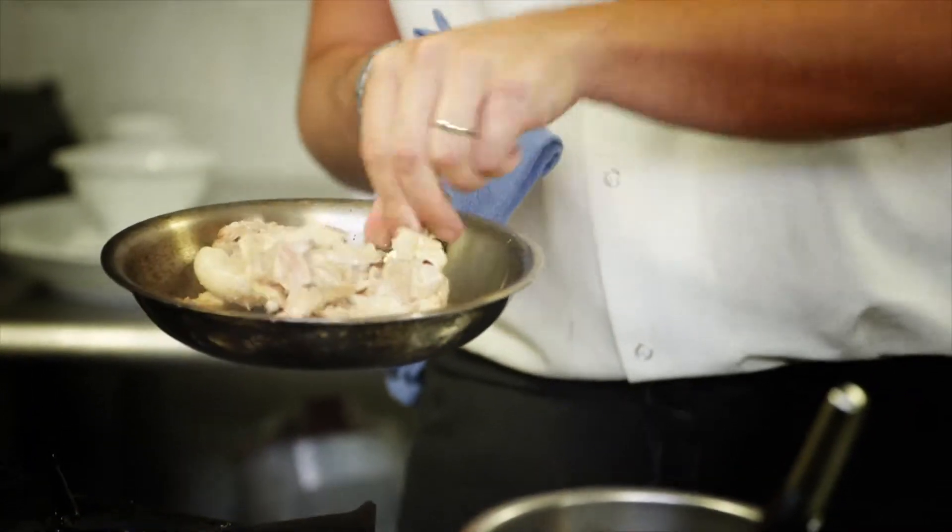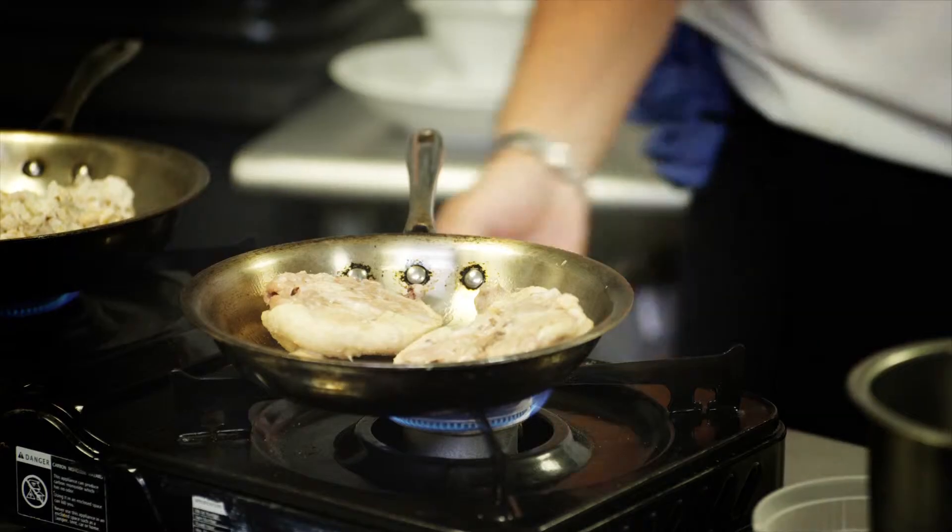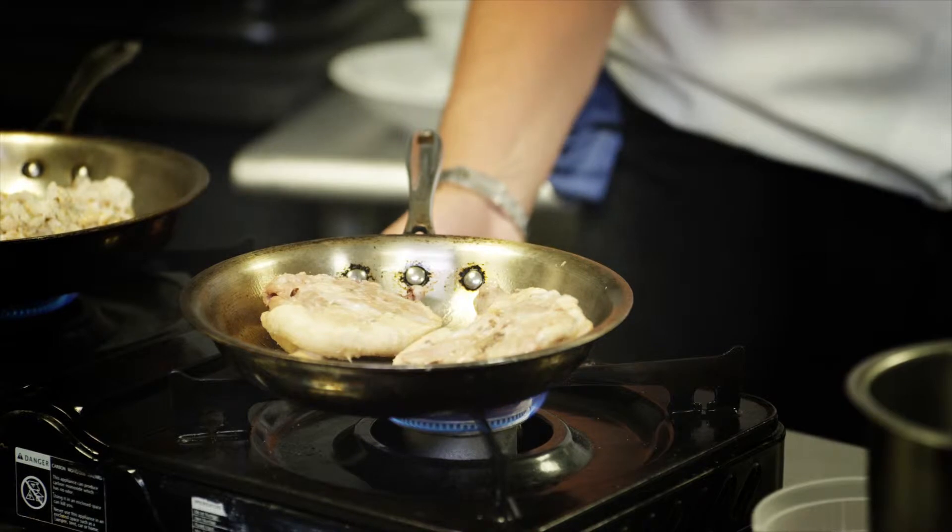I like to put flavors and textures that are either comparing or contrasting or a combination. Because when you have duck, it's so rich, you want to have something that'll help activate your sweet tooth and cut the fat a little bit.